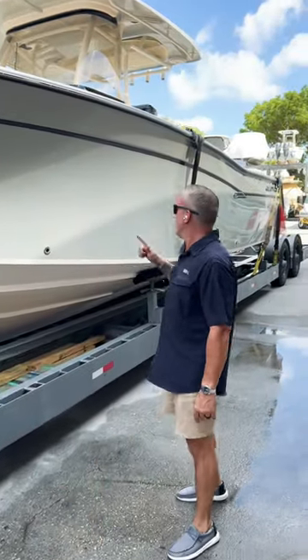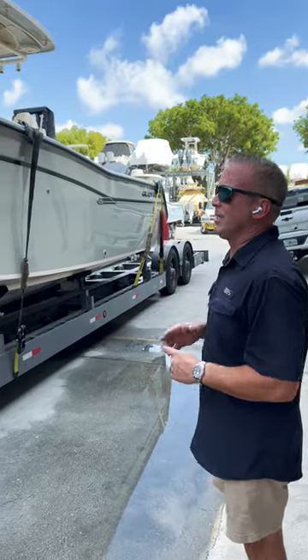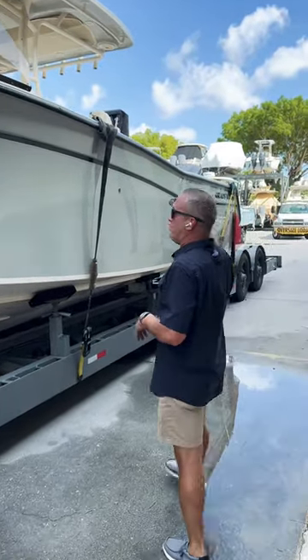A 33 Grady White, going from Naples, going to California, Huntington Beach. It's a 33 Grady White with two outboards.